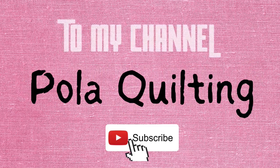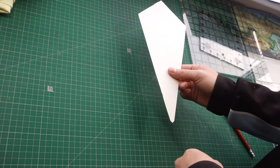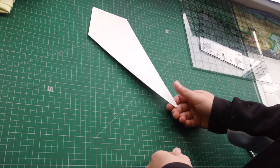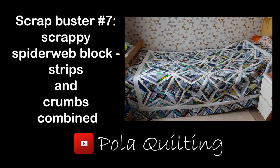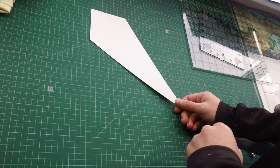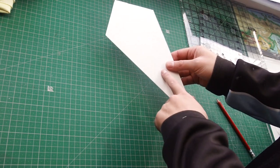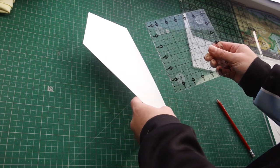Hi, it's Pola from Pola Quilting, welcome or welcome back to my channel. I'm going back to this template today again — I just like to have versatile tools and use them as much as I can. This is the first tutorial I've used it in, and this is the second tutorial, and I'll put both links in the description below. If you want to make your own, the sizes are in the first tutorial.